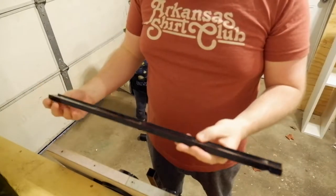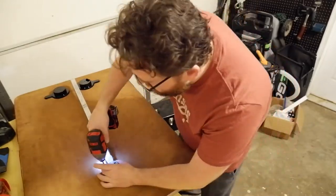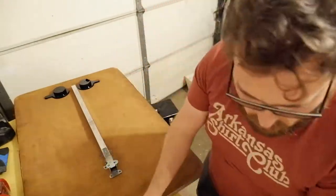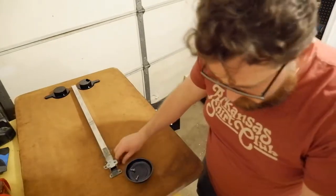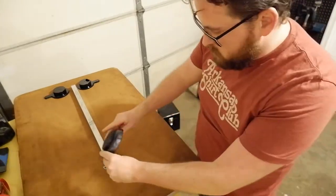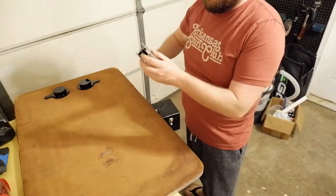I took the hardware off the old table and set that aside, and started to evaluate exactly how I was going to put this back together. These little magnetic part holders are awesome — screws stick to them and you can stick them to your workpiece.